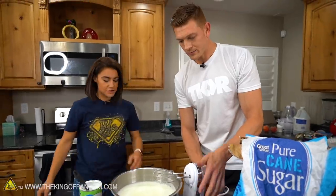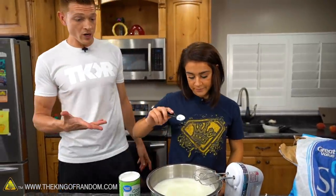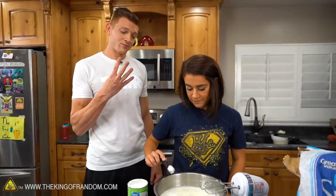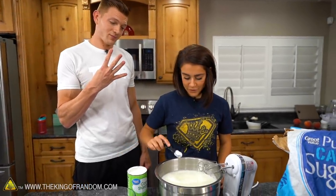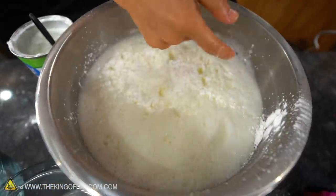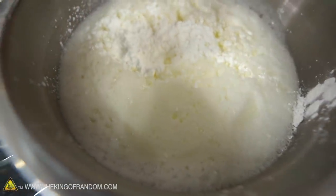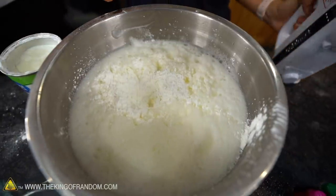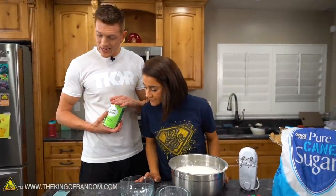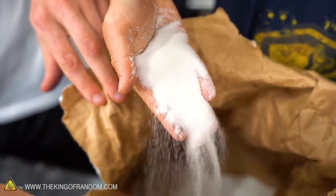All right, so we put one scoop in before we read the instructions. It actually looks like a cloud — it's really foamy and neat looking. Now we need our sugar. The recipe calls for two and a half tablespoons of white sugar, and two and a half times 12 is just shy of two cups.